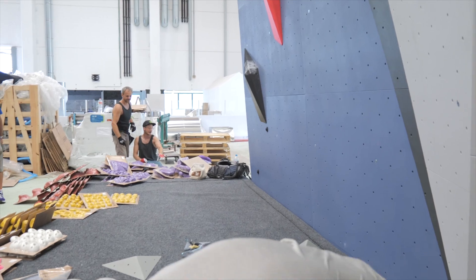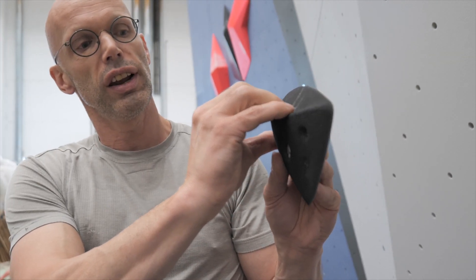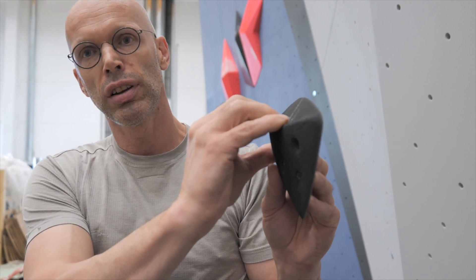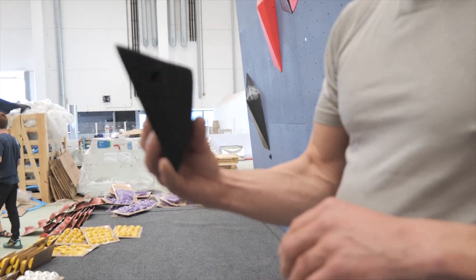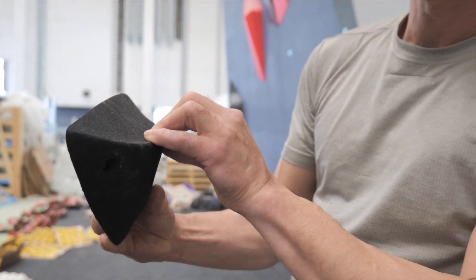It really needs to be like this — you take it and you're going to be right up front. It's more difficult. You're not going to be able to squeeze your skin between the edge of the hold and the wall. If you have this, it's just really only the edge that's climbable. So it's very special — not for any grade, but we'll see what route setters can do with it. They always amaze me. Route setters are always better than we think they are.